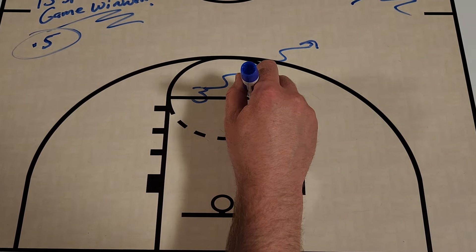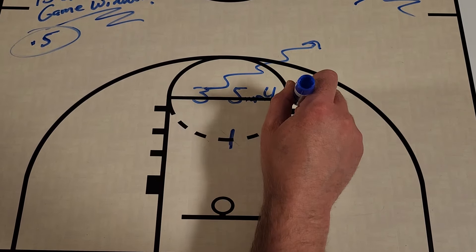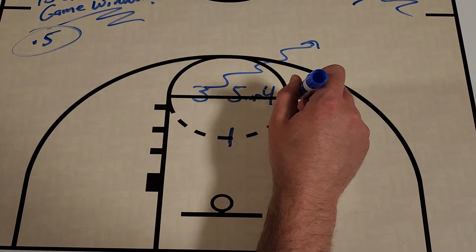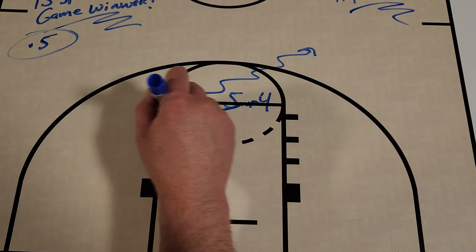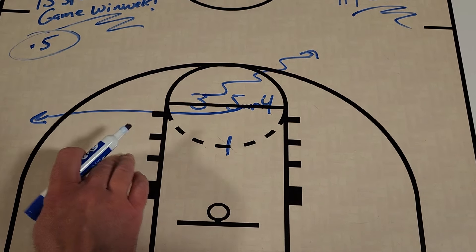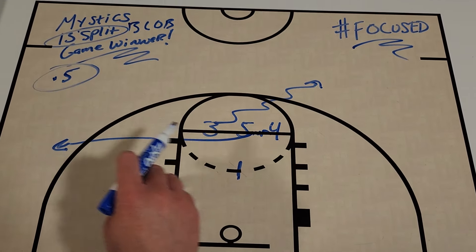The four-player kind of looks like maybe four is setting a screen for five, who's then going to set a screen for the one, or they're kind of brushing off each other. But four is going to split to this side of the floor — so there's your 13 Split action.